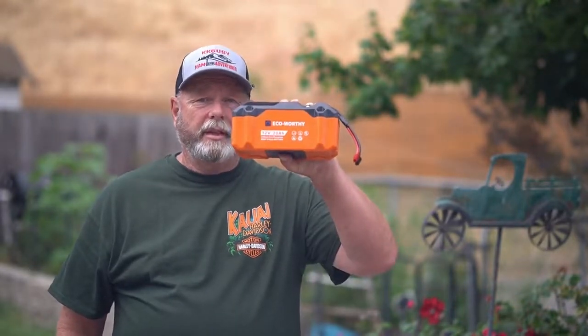Hi, I'm Chuck KK6USY and this is Ham Radio Adventures. Today I've got something special for you guys — a new battery I found on Amazon. Here it is, so let's get to the video.